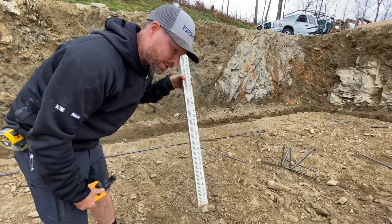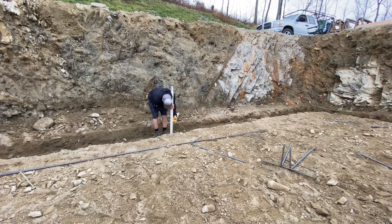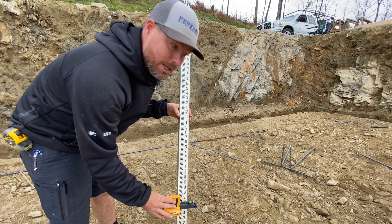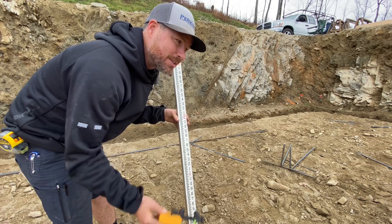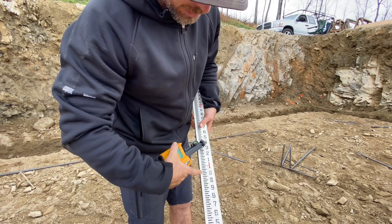I'm going to set them with my laser level. I'll go around with this grade stick checking to find an average depth of the bottom of my footings, then move the reader down eight inches from that — giving me eight inches of concrete from the bottom of the footing to the top of the grade stick. I'm going to clamp it on at 11 inches.